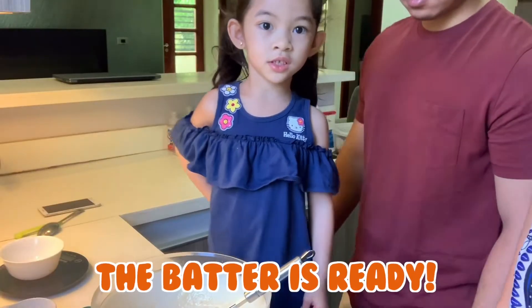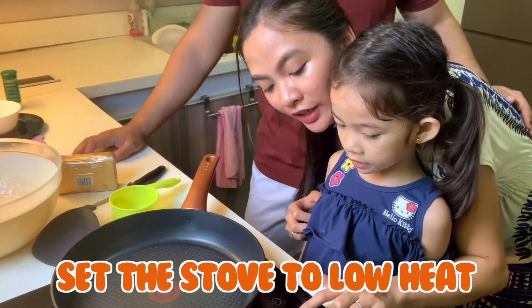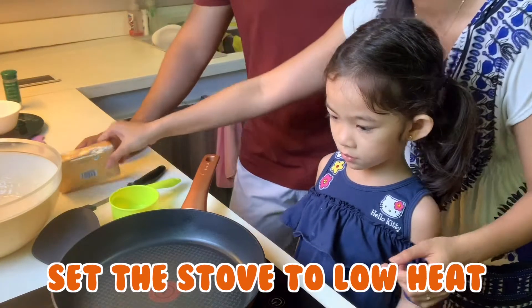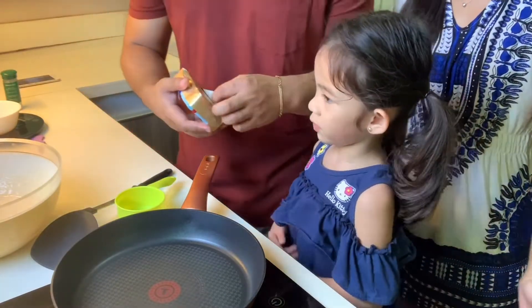The batter is ready now, so we have to go. We have to turn on the stove on low heat. And then we're going to put some butter. Butter. Mm-hmm.